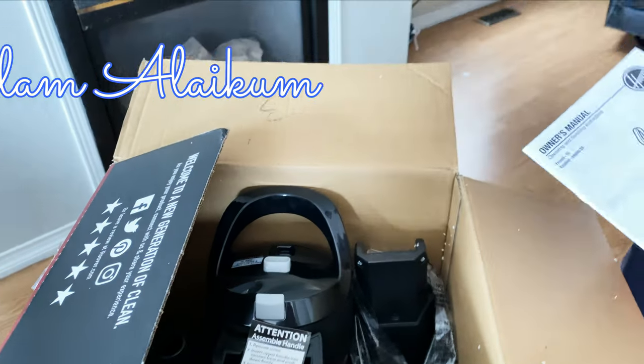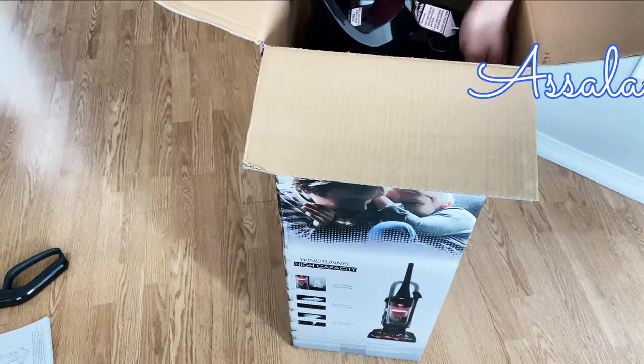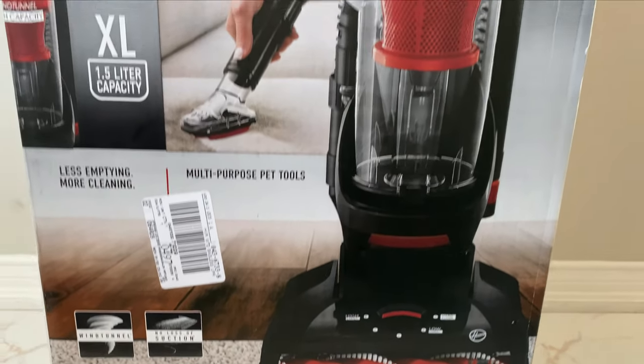Assalamu alaikum, hello everyone and welcome back to my channel. In today's vlog, I will review a product that is a very important part of our lives. It is a vacuum cleaner.